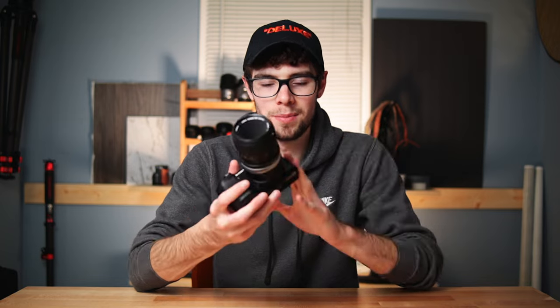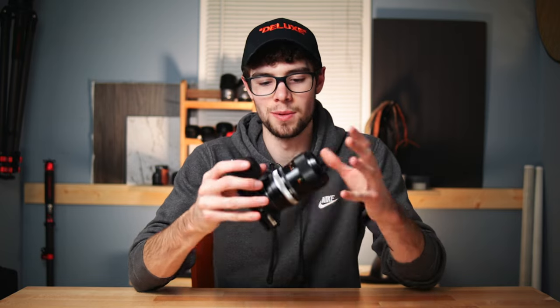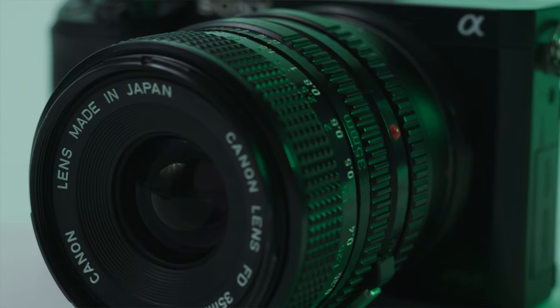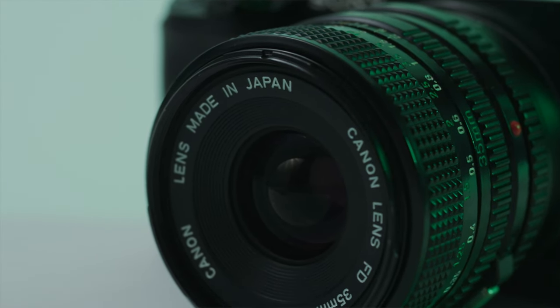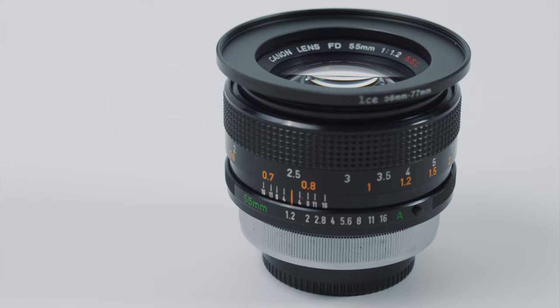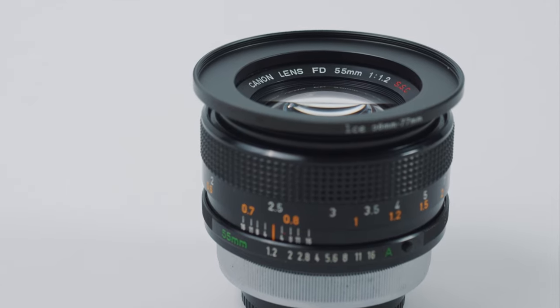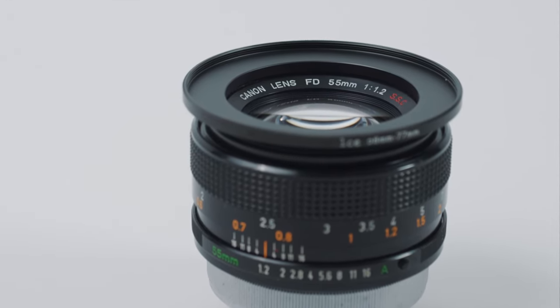First, you need a camera and a vintage lens. My go-to here is the Sony a6000 along with Canon FD lenses. The a6000 is super small and portable but creates amazing photos and pretty decent video. Canon FD lenses are just amazing vintage lenses — there are all sorts of different focal lengths and they create amazing vintage-looking images and videos while still being fairly sharp.